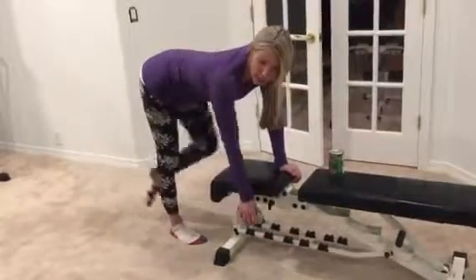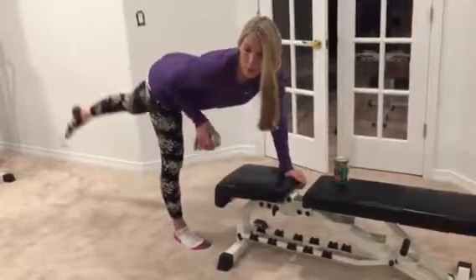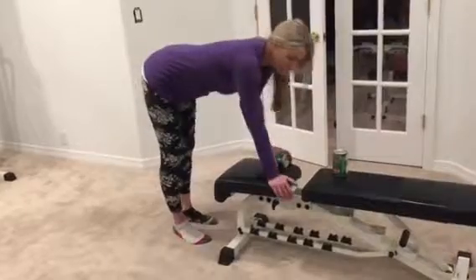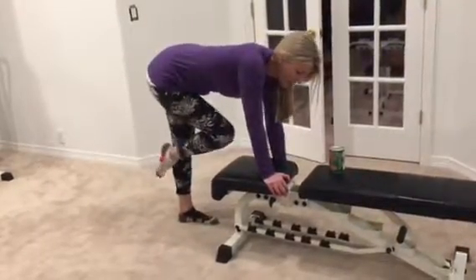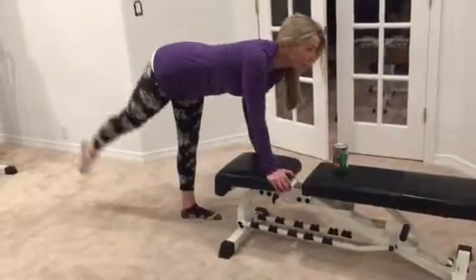I'll be doing a set of twelve on these as well. You want one on rows? Yep, set of twelve with these. Switch sides — again, you're pulling and lifting at the same time.